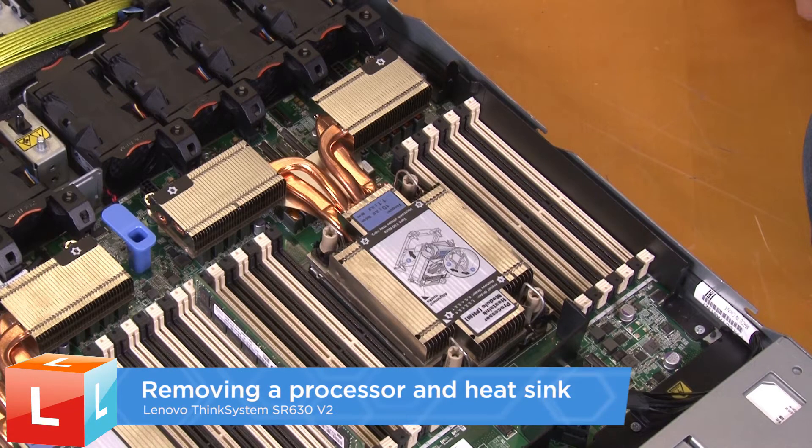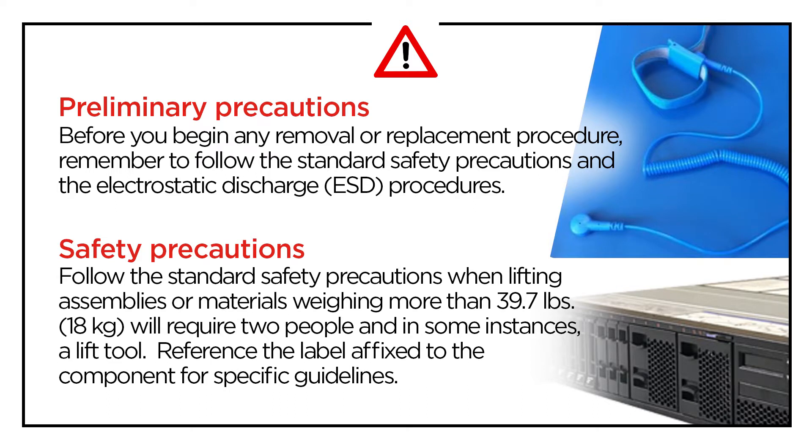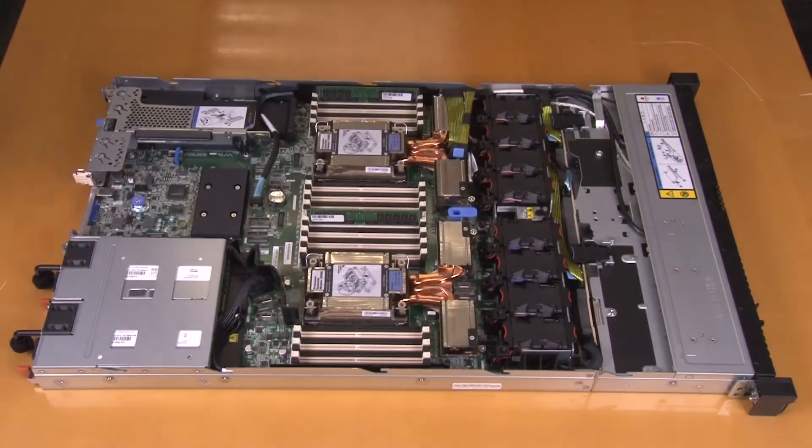Removing a standard heatsink or a T-shaped heatsink. Remove the top cover.